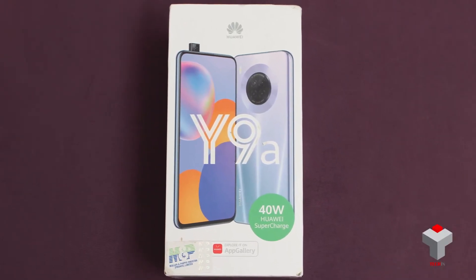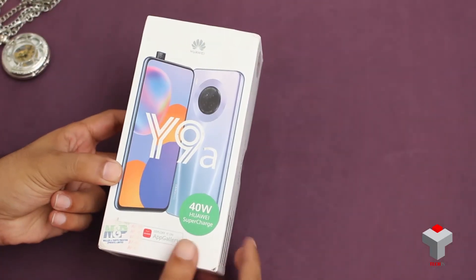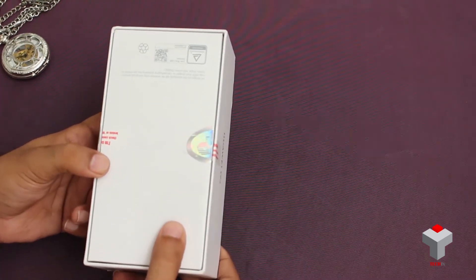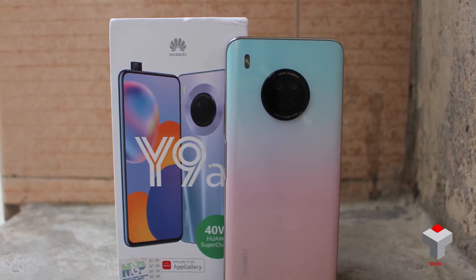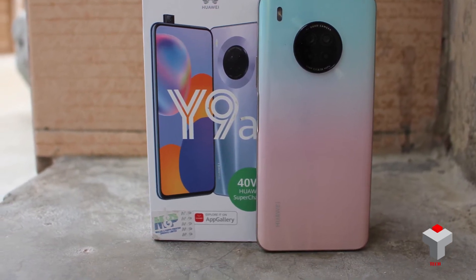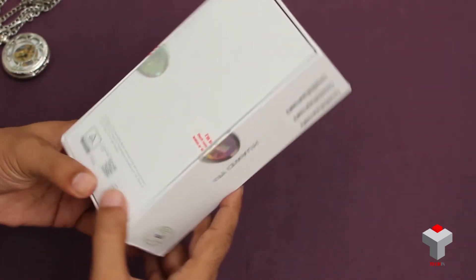Hello guys, welcome to Tekken.PKA. Today we have a Huawei Y9A and we are going to do its quick unboxing and give you the Huawei Y9A's first impression. So before starting the video, if you are new to the channel, subscribe and press the bell icon so that you can receive the latest updates timely. So let's start the unboxing of Huawei Y9A.